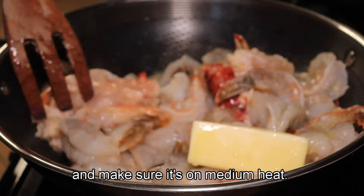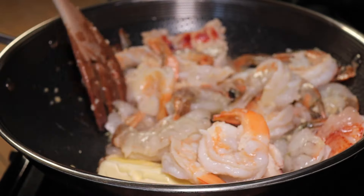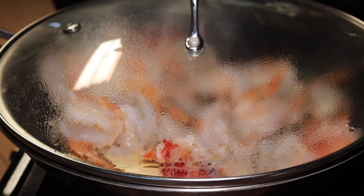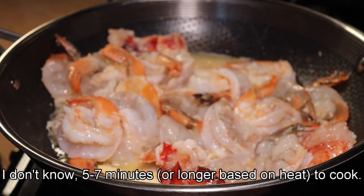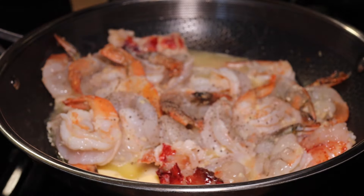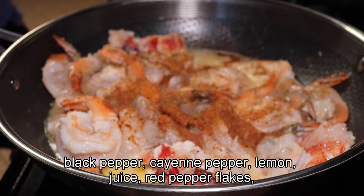Make sure it's on medium heat, fellas and ladies. Stirred it up, covered it here and there. This takes about five to seven minutes to cook. I added some salt, paprika, black pepper, cayenne pepper, lemon juice, and red pepper flakes.